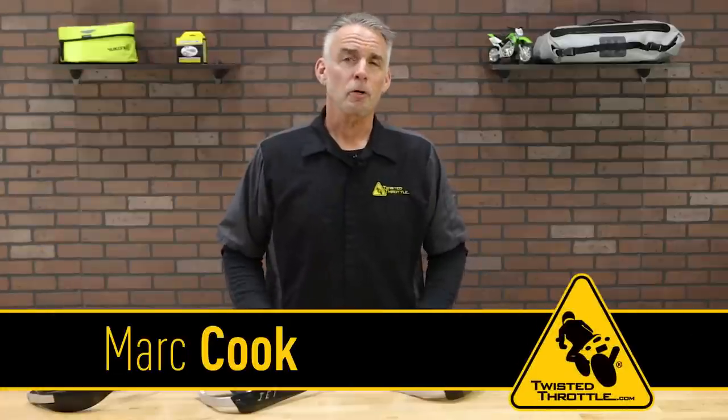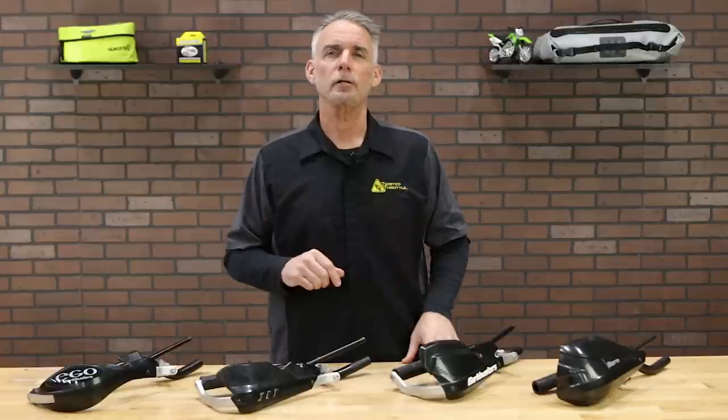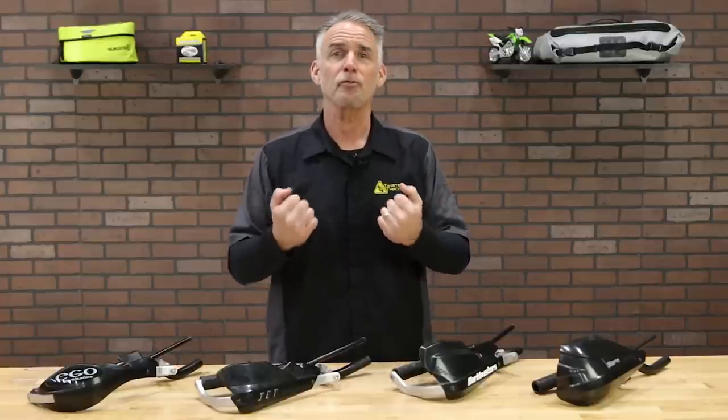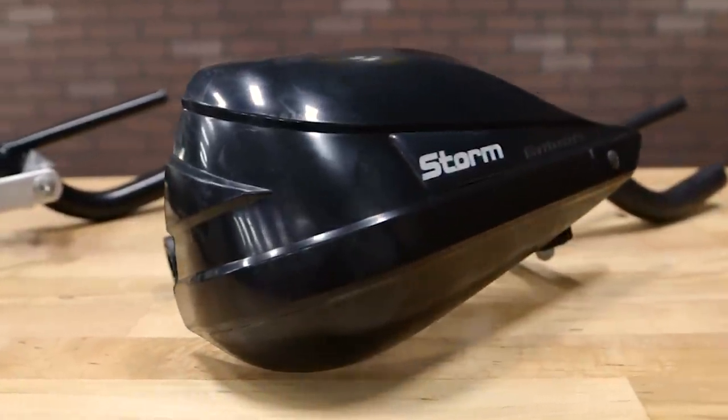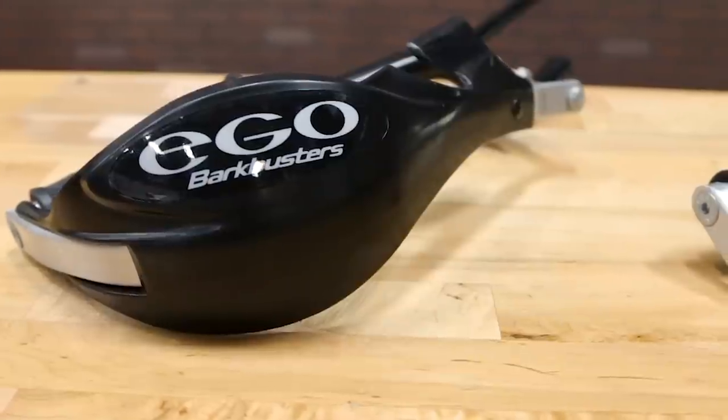Hi, I'm Mark Cook with Twisted Throttle. Motorcycle handguards came of age with dirt riders, especially here in New England, who got tired of bashing their fingers on trees on trail rides. We've come a long way from those pioneering riders on their Husqvarnas and their Makos, and the Bark Busters lineup is good proof.